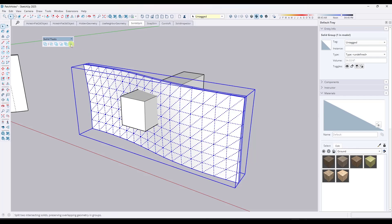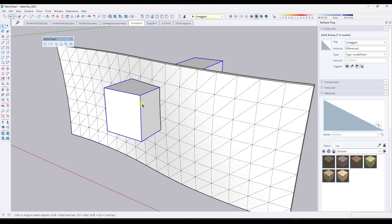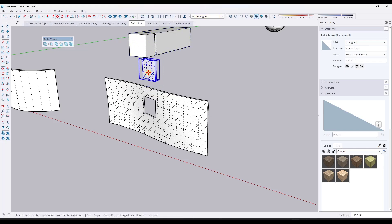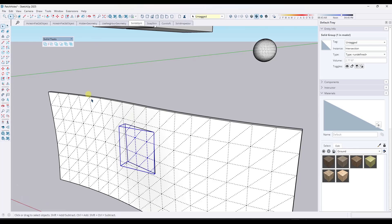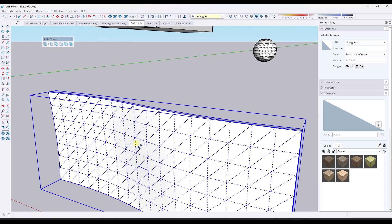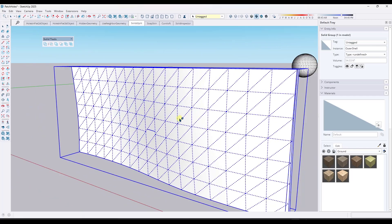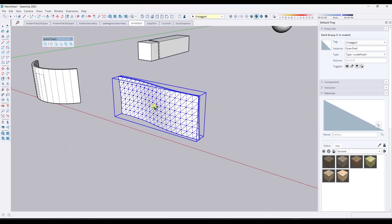But if you instead use the Split function — I'm going to do a Split, click on this object, click on this object — notice how that takes these two objects and splits them, but it also maintains this geometry right here, and this is all solid because we're using Solid Tools. So if you keep this piece of geometry in case you need to move it around, you can move this back down into this hole, then use Solid Tools and do a Join or Outer Shell on these objects. That's going to reintegrate that geometry into this object right here. So if you do have complex objects like this, maybe consider using the Split function and keeping that geometry in case you need to move that hole later.